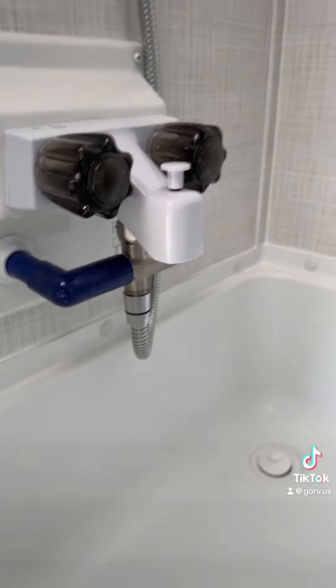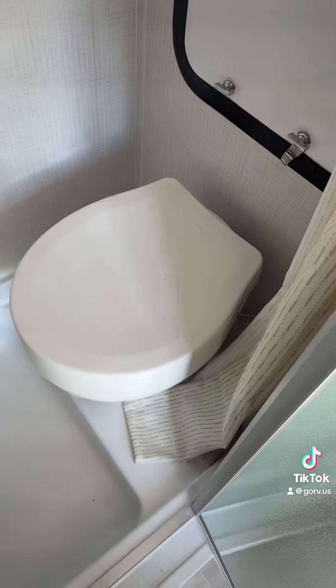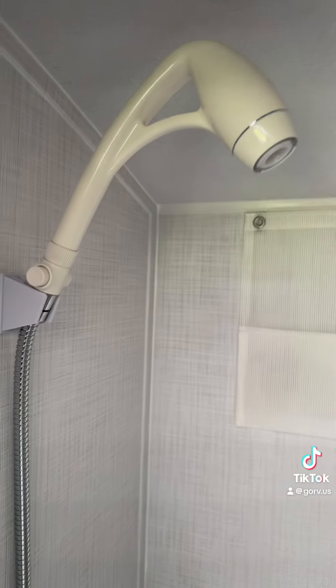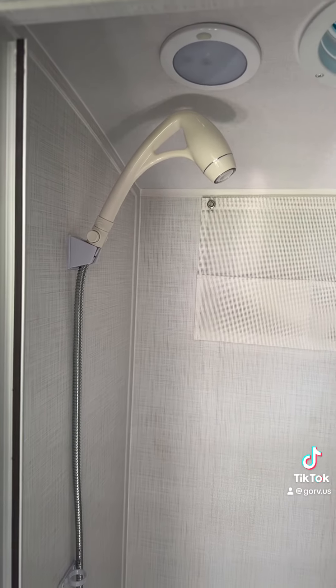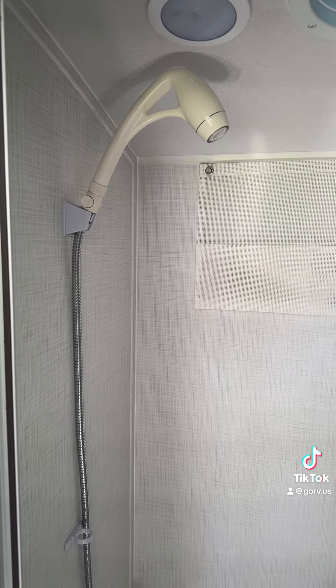Very flexible cord, not stiff at all. It comes down here to the little water miser gizmo, connects right up — piece of cake. Now I can sit on the toilet and shower. Easy peasy. That took a whole five minutes. Easy to do — even you can do it. It's a great upgrade for your camper.